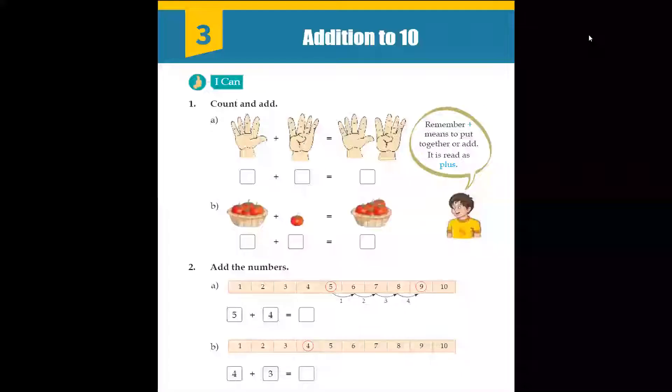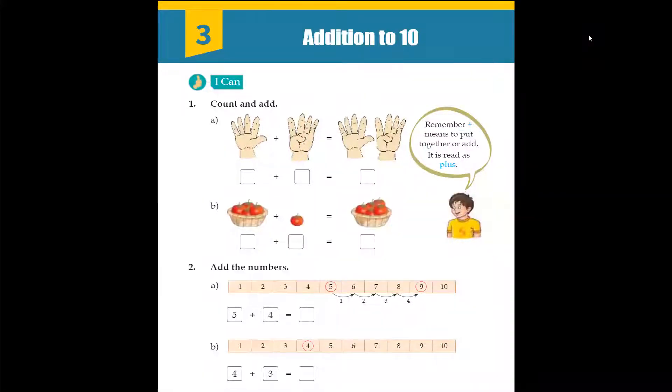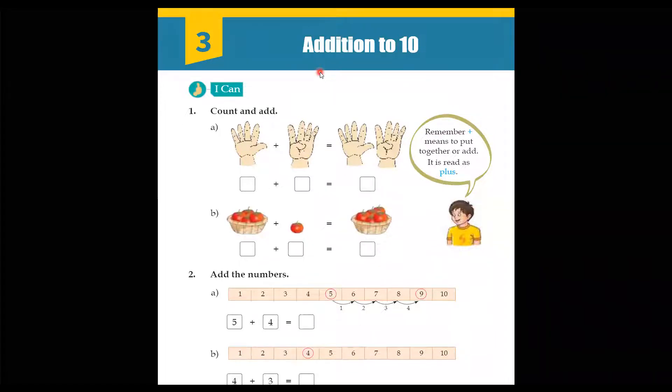Today we are going to start the third chapter of Maths, which is Addition. So first of all, let us learn what addition is. Addition means to put things together, to keep things together, combining, joining. Okay? So let's start.